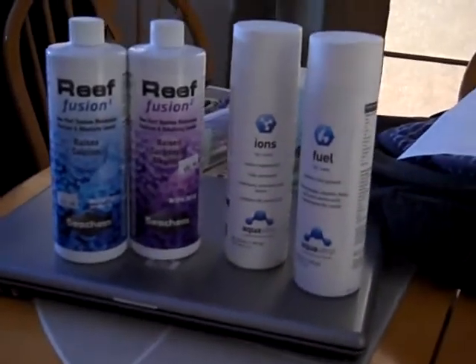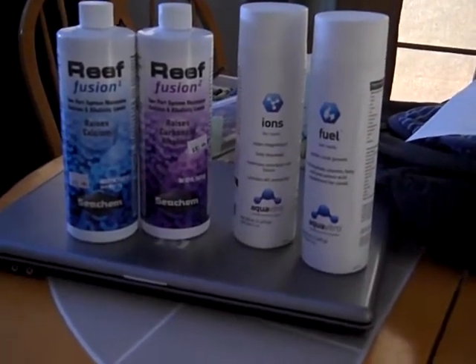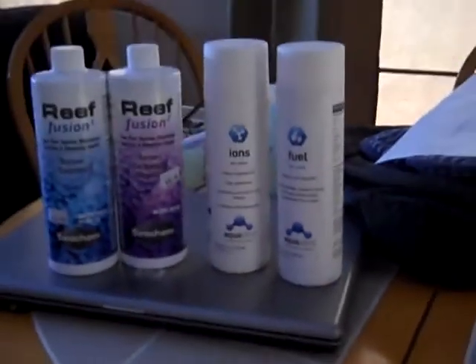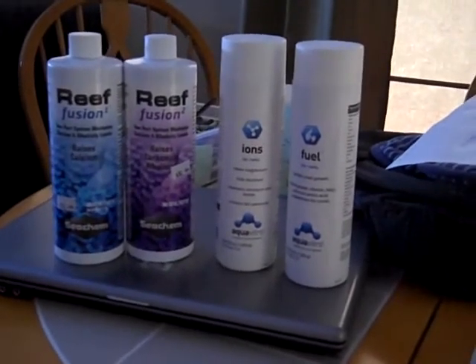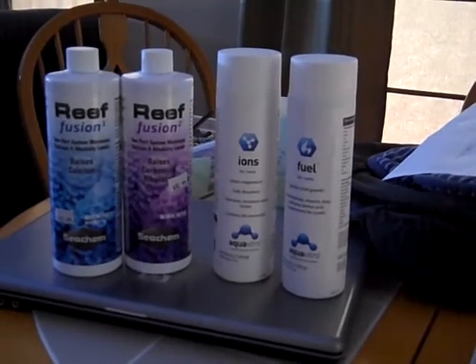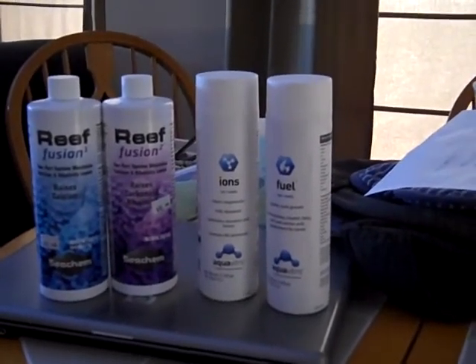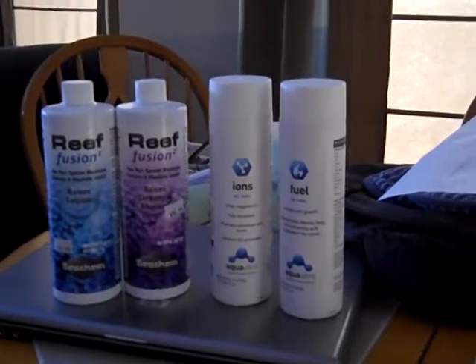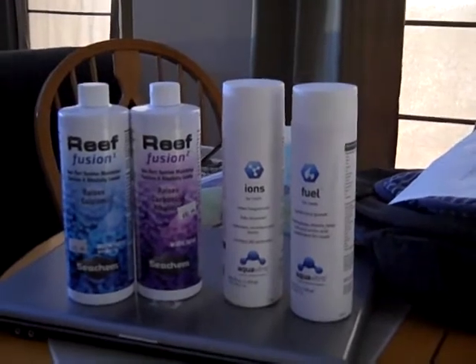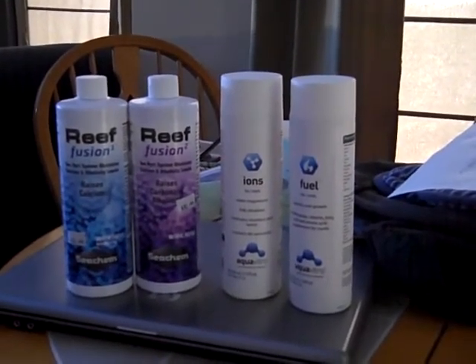That's what I'm doing for now — get my calcium up and get all the other levels going. If any of you guys have used these products, let me know what you think. I'll check these out and let you know how they work as the tank progresses. So far it's doing okay. Since I put the macro algae in the other day, I noticed one of my frogspawn is not opening as much as it used to, but I also just did a 15-gallon water change, so that might be the issue.